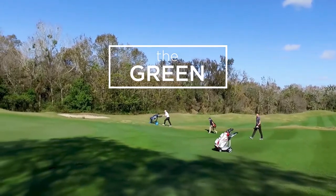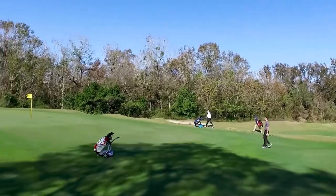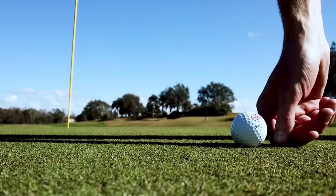With his putter already out, our golfer uses the remote control to send his trolley in the direction of the next tee, allowing him to walk straight onto the green to mark his ball and prepare for his putt.